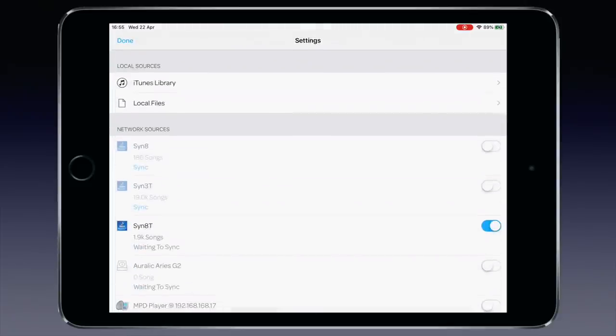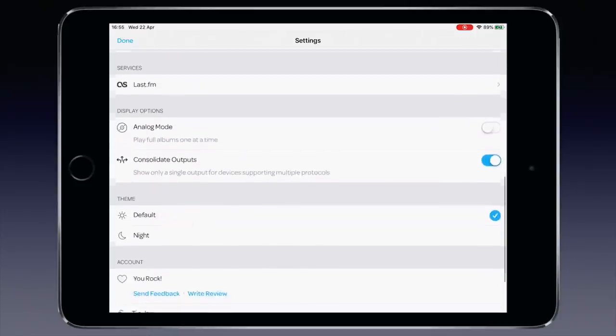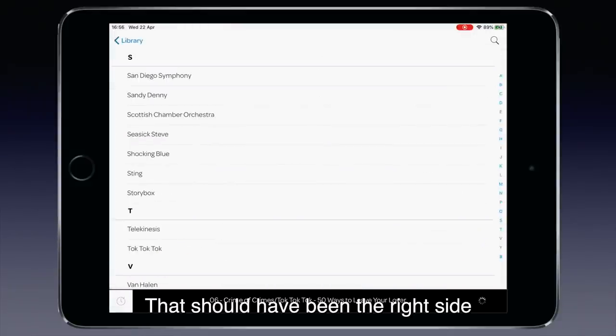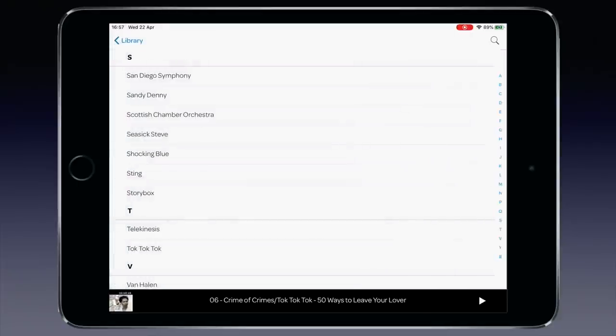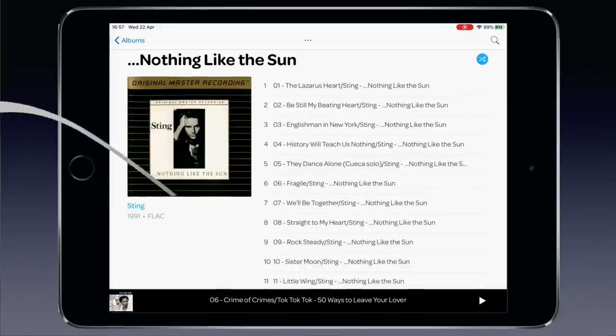For DLNA you also need a DLNA controller — nowadays an app on a smartphone or tablet. I use Glider on iPad; it's not free but it's the best I know. In the app, I select the NAS as the music source, then go to Library, select Artist and navigate — for example to the Scottish Chamber Orchestra, or to Sting, where four albums are found. I select 'Nothing Like the Sun', still my favourite Sting album. The combination of Minim Server and Glider works like a breeze and also works fine with the Element X, even while the NAS was syncing music at the same time.